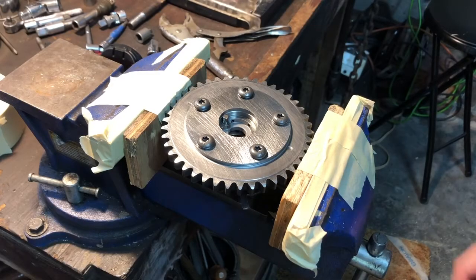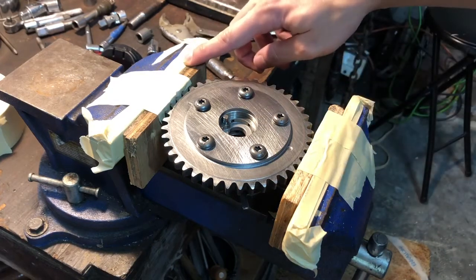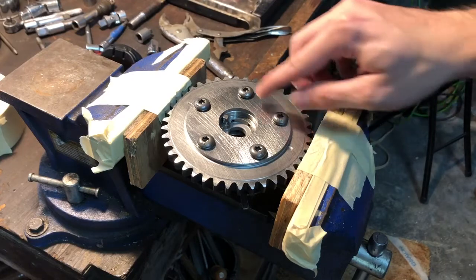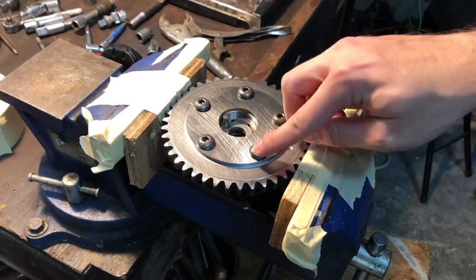Once you've placed it in a vise — you can see where I've modified the vise to keep the teeth from getting damaged from the jaws — you want to loosen all five of the bolts.